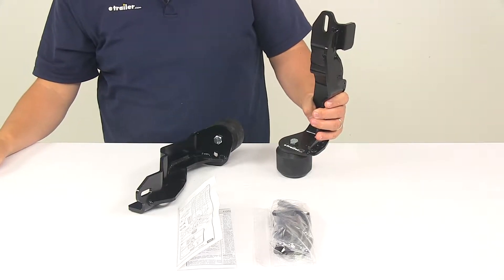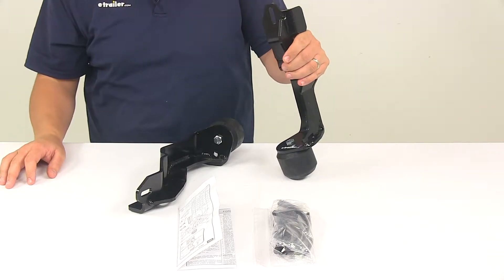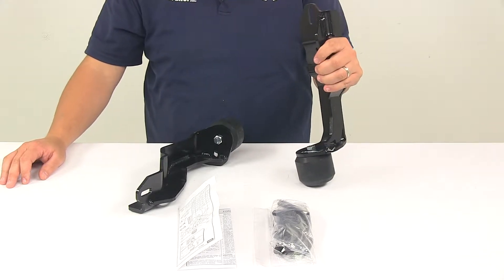Today we're taking a look at the Timbrun Front Suspension Enhancement System. This product fits certain years of the Ford F-150, so to ensure that this is a fit for your vehicle, you can use the Vehicle Fit Guide at eTrailer.com.